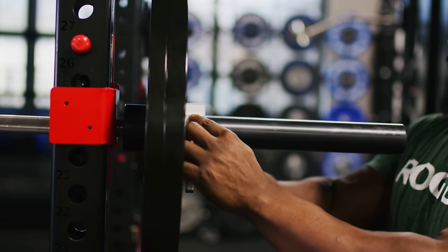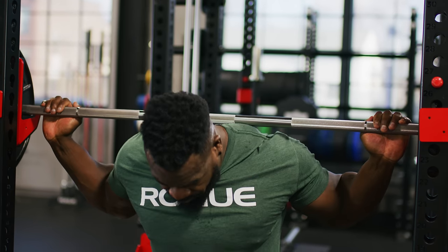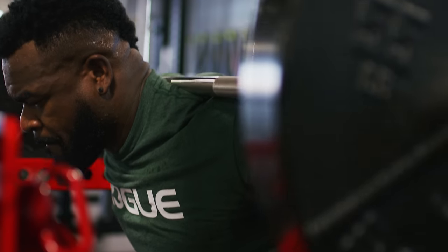Our new hybrid power bar introduces the next phase in our barbell development. Like all of our barbells, these are made at our factory in Columbus, Ohio.